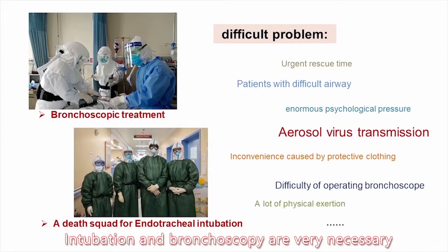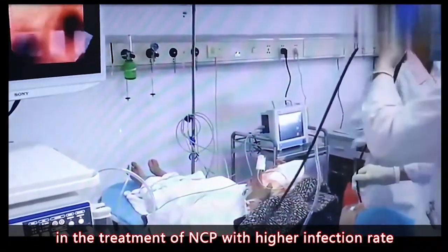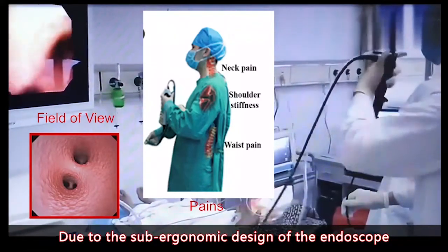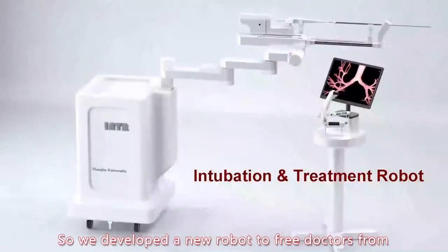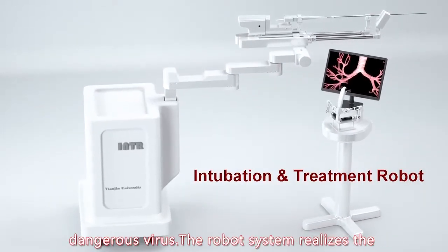Intubation and bronchoscopes are very necessary in the treatment of NCP with higher infection rate. Due to the sub-economic design of endoscopes, it's very hard to control the endoscope intuitively. So we developed a new robot to free doctors from dangerous virus.